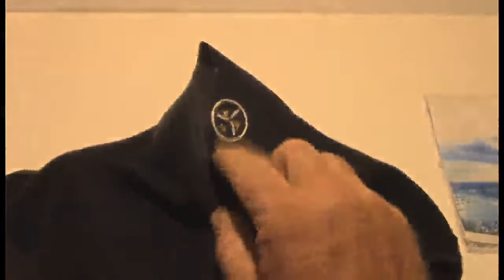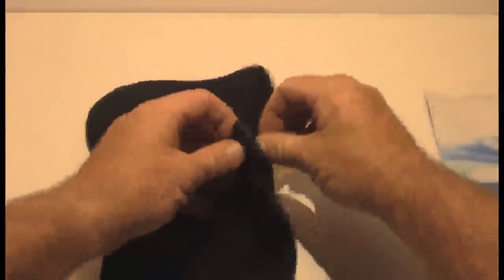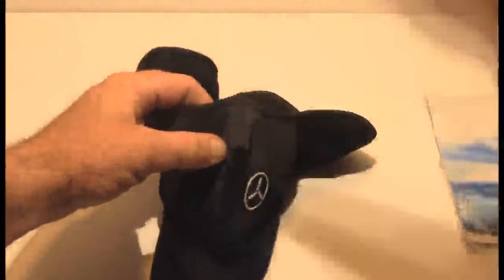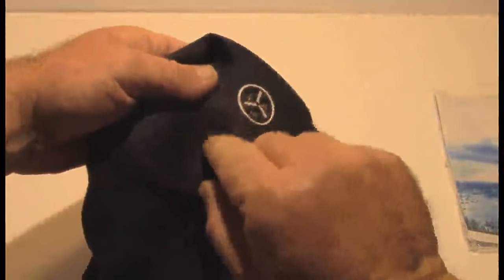I have another one of these that I purchased last year that doesn't have this vent hole right here, and the only issue I had with that was when it snows and I have to wear polarized sunglasses — if you put this piece up on your nose without this vent right here, it fogs up your glasses.